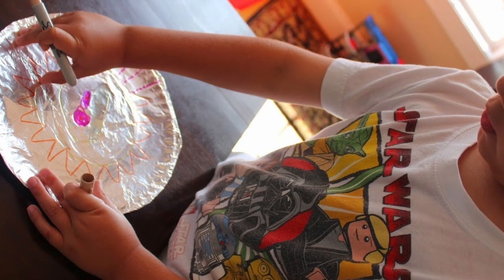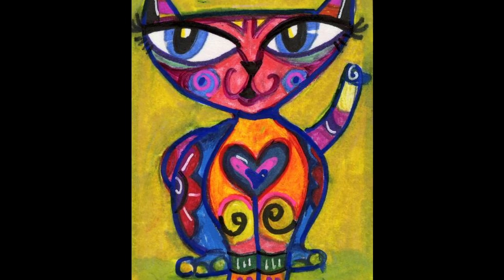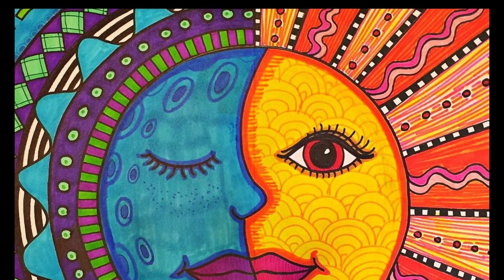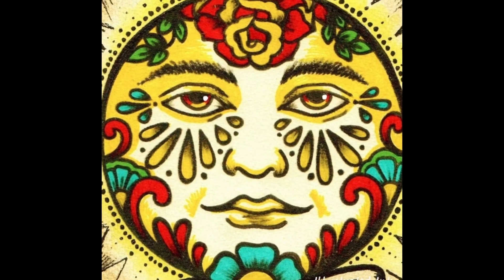After that, you can use the colored sharpies to color in the shapes and solids or speckle with many colors. Here are some examples of Mexican Folk Art. Notice how there is usually a theme and there are many colors, shapes, and patterns used. Once you're done, display your art proudly.